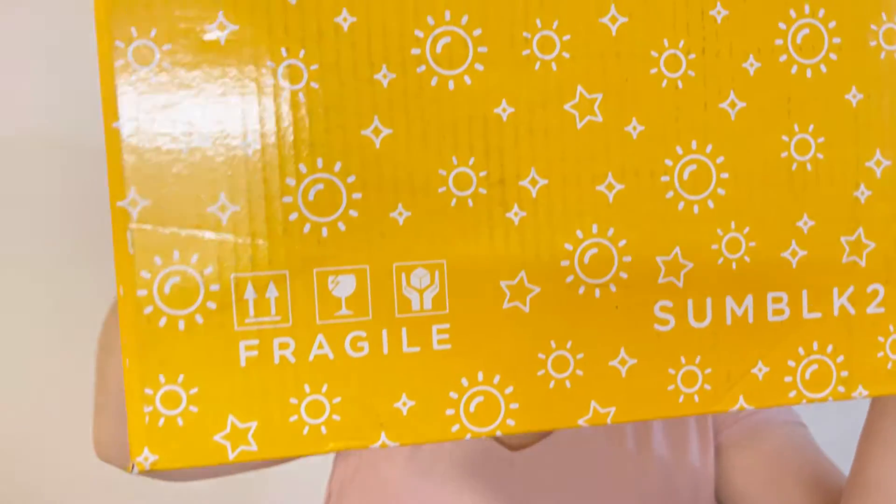My summer edition came in such a beautiful yellow box and it's very heavy. Before we get started, I want to tell you that I do unboxings mostly for beauty, lifestyle, subscription boxes, home decor, and everything about it. If you like it, please consider subscribing to my channel so you don't miss my new videos.